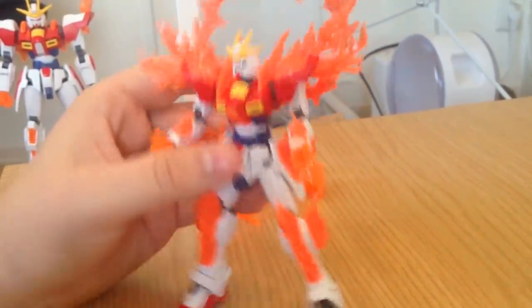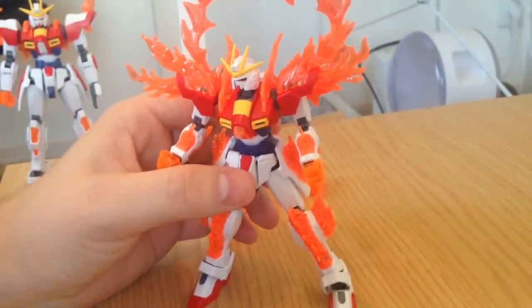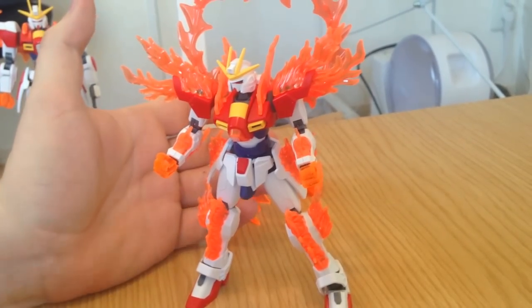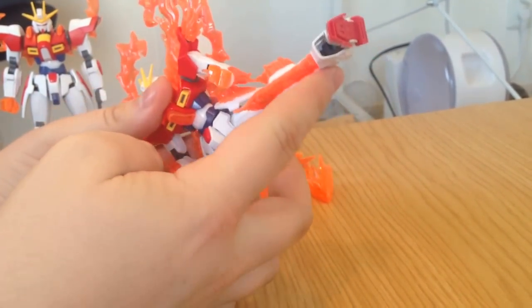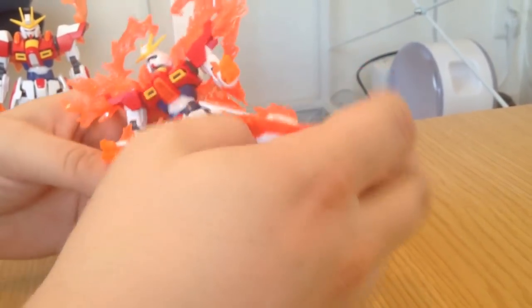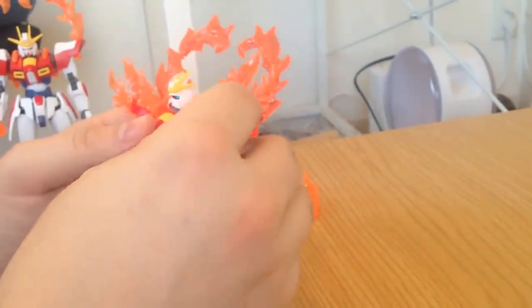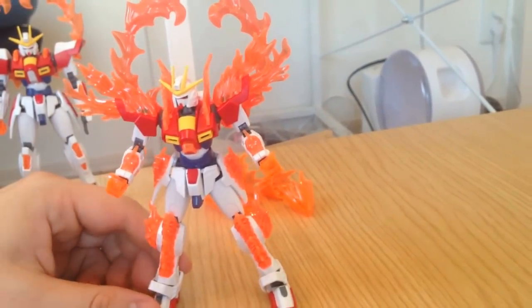The range of motion is not dissimilar to the Build Burning Gundam. It is slightly less articulate, only because of the effects parts - they kind of get in the way a little bit, but not a lot. You can still do a lot of martial art-y stuff with the Tri-Burning. He can do a JCVD there. And basically, if you take the effects parts off, then he can do a little bit more.